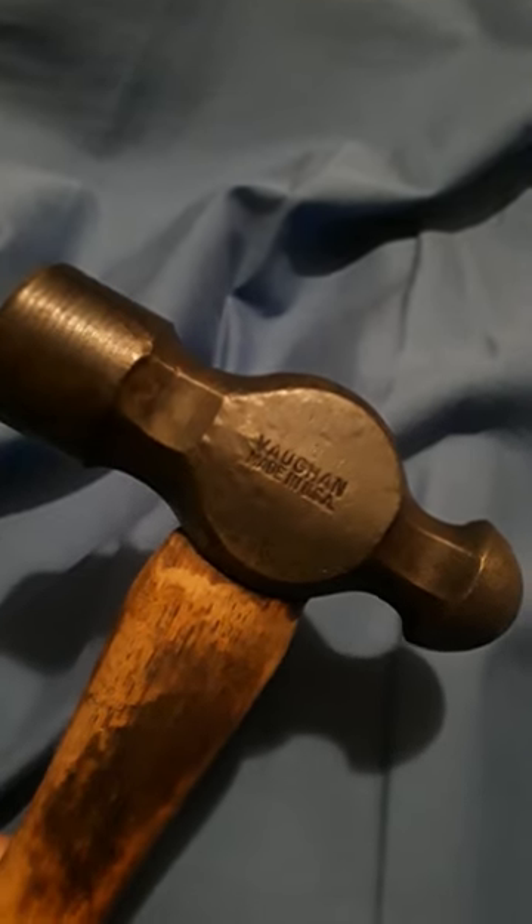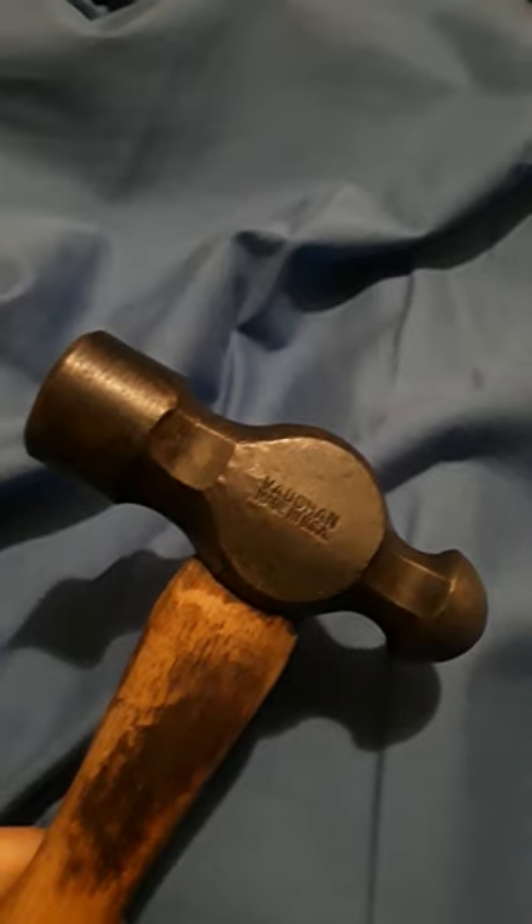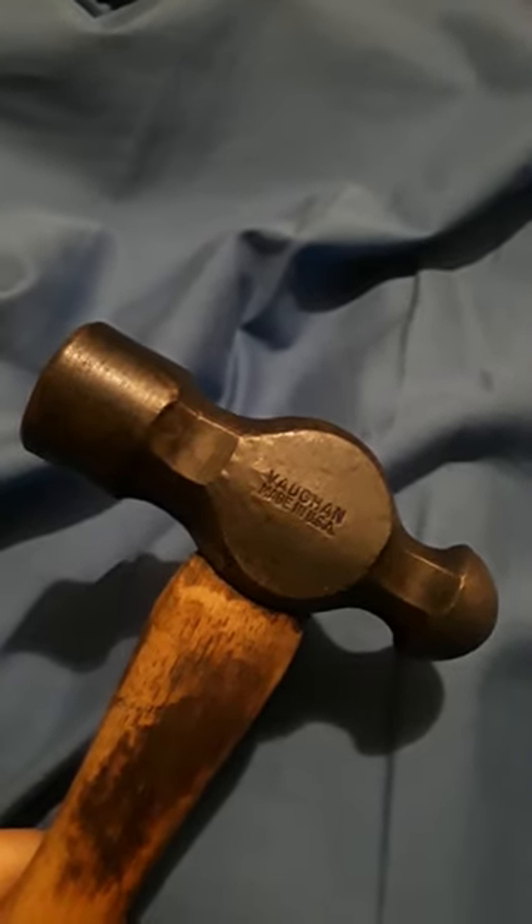And now we have the final product. When I first tried bluing it, it was kind of beating up and it wasn't soaking in right, so I used some lacquer thinner and then some rubbing alcohol to clean it. Tried it again and it did a fairly decent job bluing it. It still got some imperfections from before, and I kind of like that because it doesn't look like it's really been restored — it just looks like it's been well cared for.